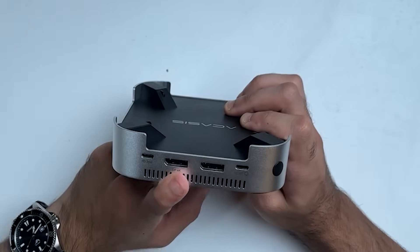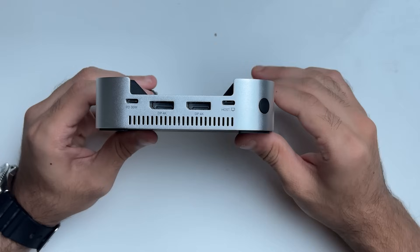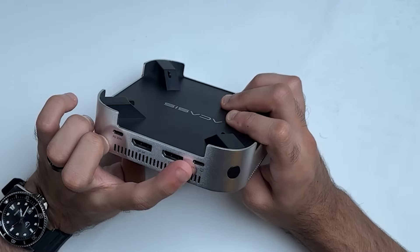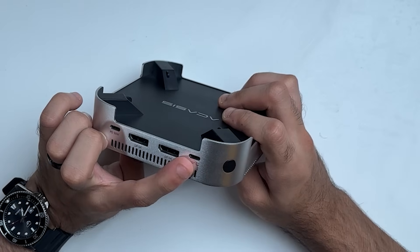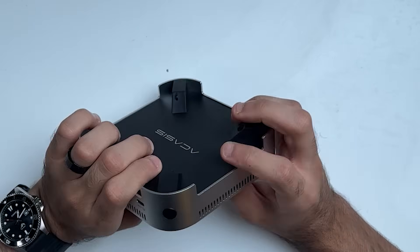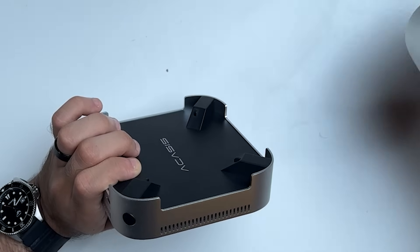You need this power adapter to get the full performance and potential of this dock. If you want to run all the ports as well as the SSDs at the same time, you need external power. There are also two DisplayPorts which say DP 4K, but they do support 5K displays as well. There is another USB Type-C port labeled 'host' — that's where you connect the USB 4 cable to the Thunderbolt port on the Mac mini.